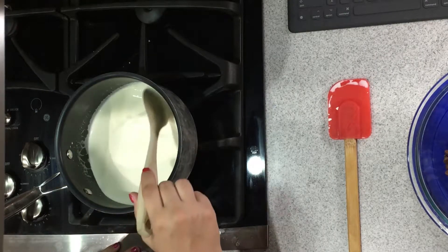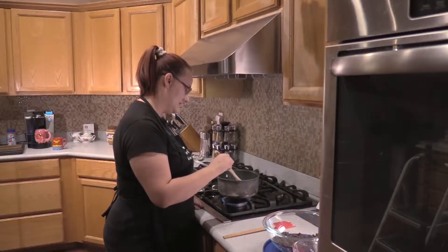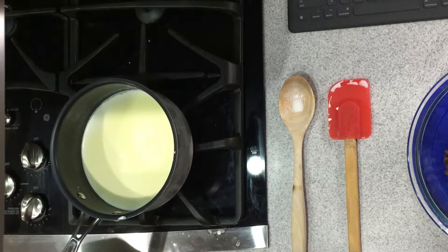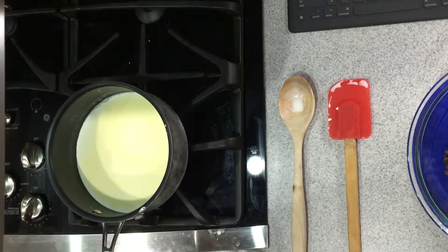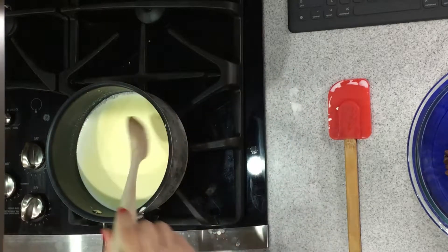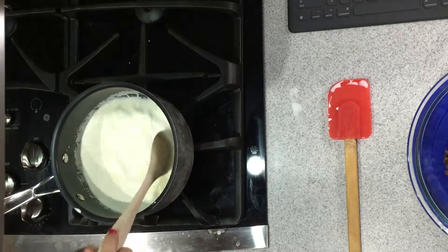The butter is just about melted so we're going to test it in a few minutes. You can see that there are bubbles starting to really form around the edges, which means that it's pretty much done. One more good stir — make sure that there's no cooking of the milk.